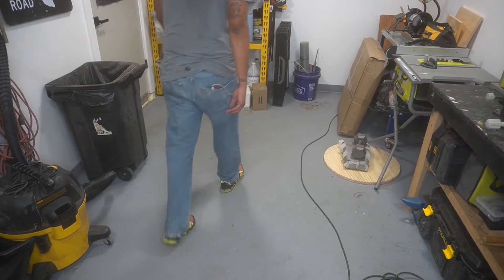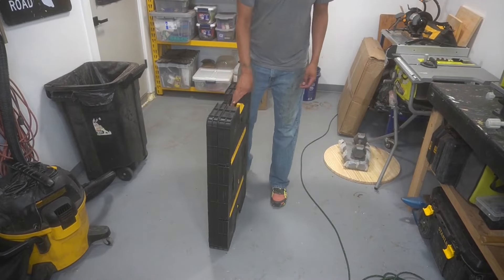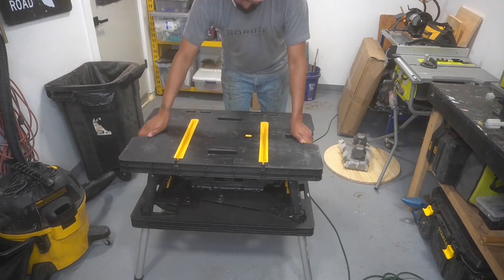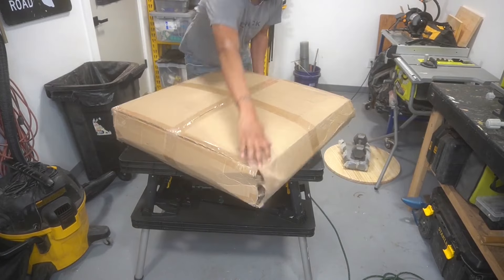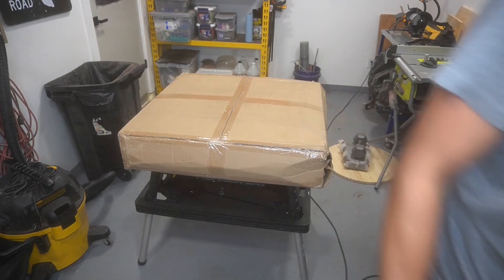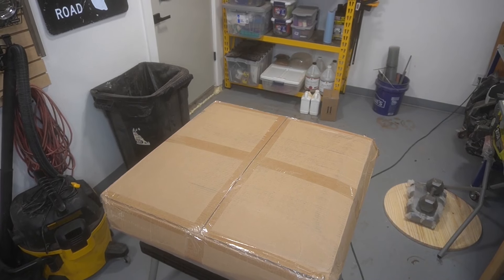Good morning YouTube, it's 10 a.m. in the great state of Texas, and this is take three of my commentary. By the thumbnail you can tell we're not doing a bowl today — not an epoxy bowl, not a wood blank bowl — but we're gonna make a table. If you've been watching the channel you've seen me do these tables before.